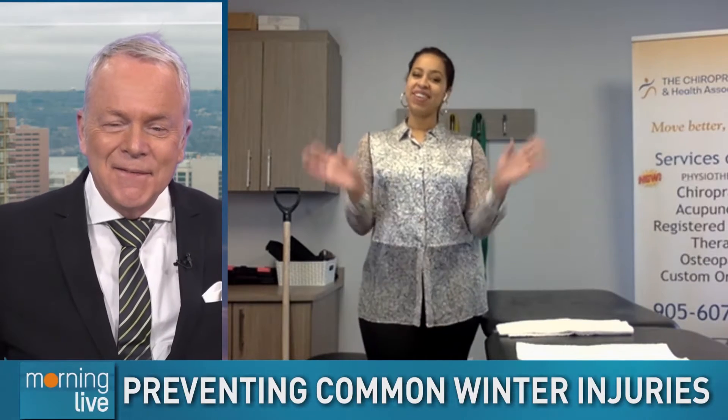Welcome back. Chiropractic doctor Nikesa Remy joins us with tips to prevent common winter injuries. Good morning, thanks for joining us. Good morning.